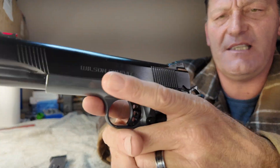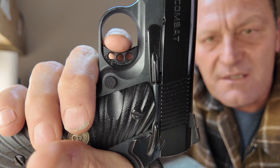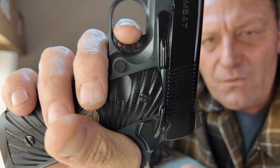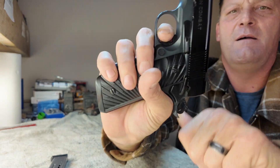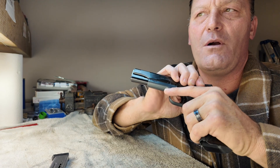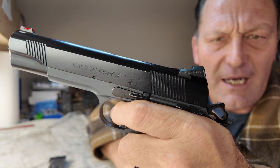The trigger on this is exceptionally clean — it's right around 3½ pounds. There's a little bit of a wall, super smooth, really crisp, really clean. Reset is nice and short. Super clean trigger — probably one of the cleanest I've ever felt. Right around 3½ pounds.